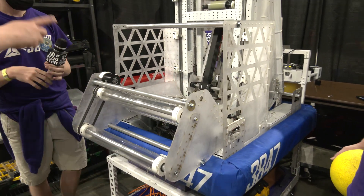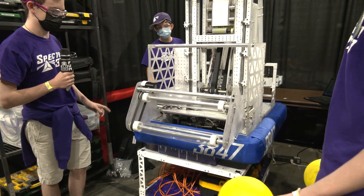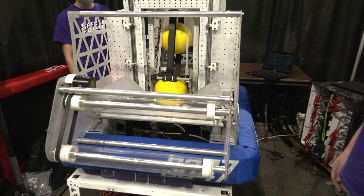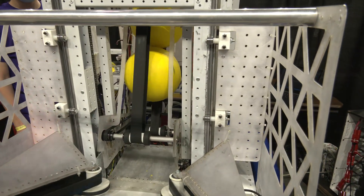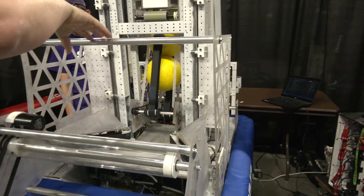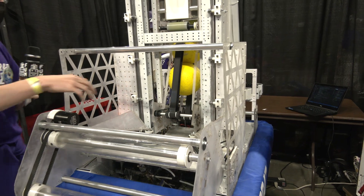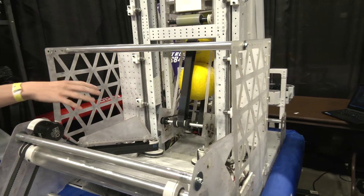Let's put a couple power cells in here and we'll start talking about the tower as well. I noticed on this bar that it actually deflected a couple of the power cells as they came in — so not only is it structural, but it's also deflecting the power cells, is that right? Definitely, yes. Also, when you take sharp turns, the power cells want to jump out, and this bar is one of the many ways we use to keep those balls inside.